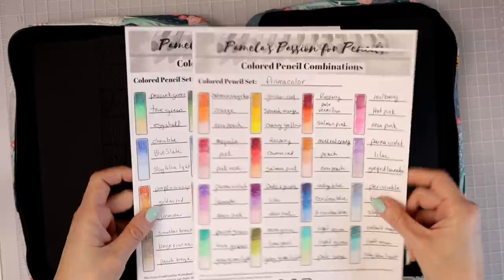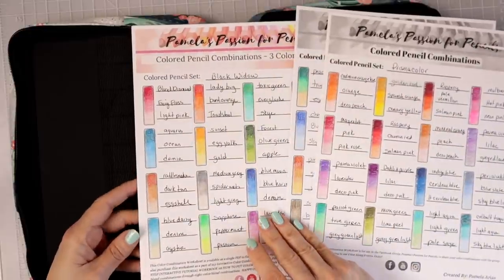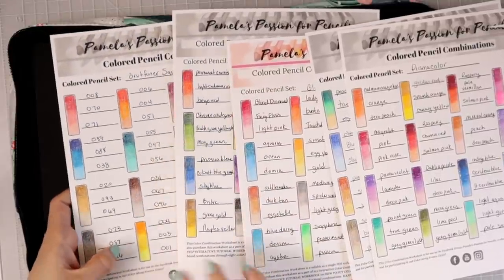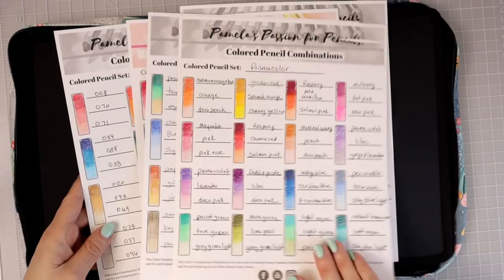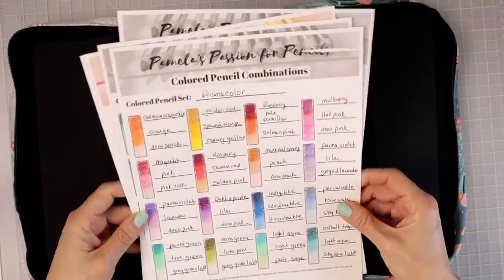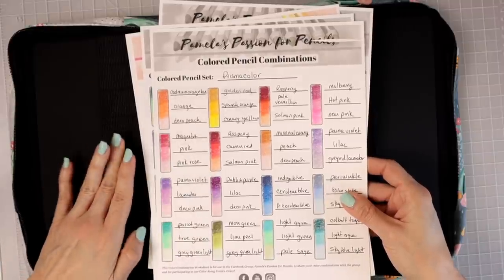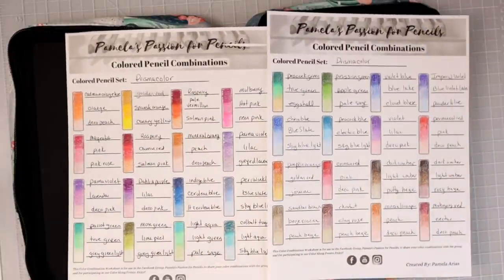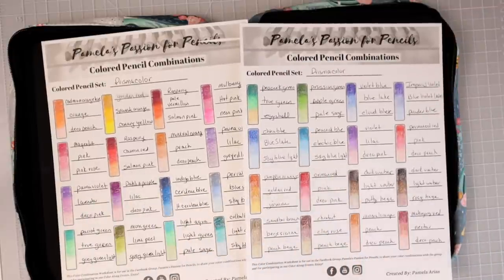I've brought you quite a few colored pencil combinations — I did two videos for Prismacolor, one for Black Widow, one for Polychromos, and one for Brutfuner. This color combination sheet is actually a best seller in my Etsy store. If you want to grab it, I'll have it linked in the description box below. I'm going to use Prismacolors for this video since that's what I have right next to me and am most familiar with.